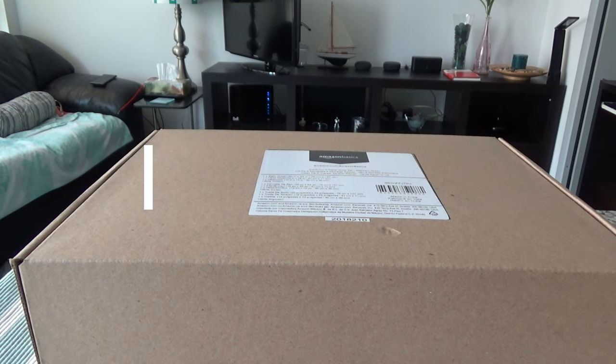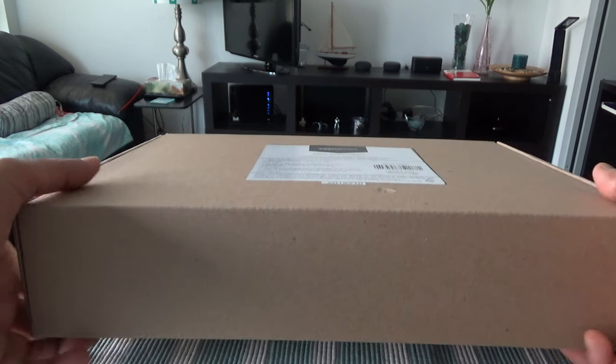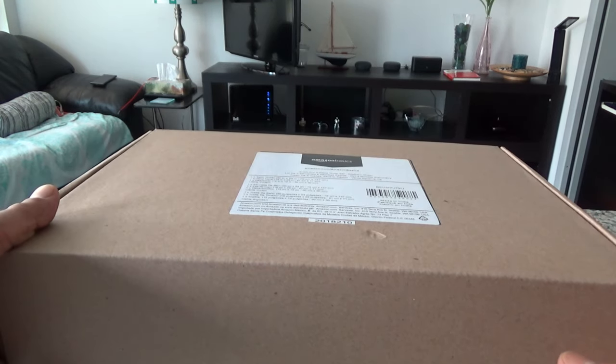Hey, hello everyone, this is Ahmed Dan of AhmedDan.com. Today I'll have another episode of unboxing and brief review video, and I'll be unboxing Amazon Basics quick dry towels, which we have right in the box.